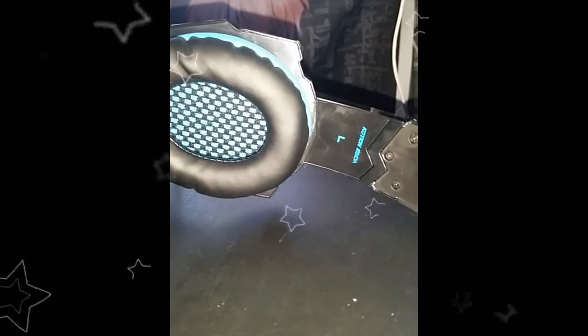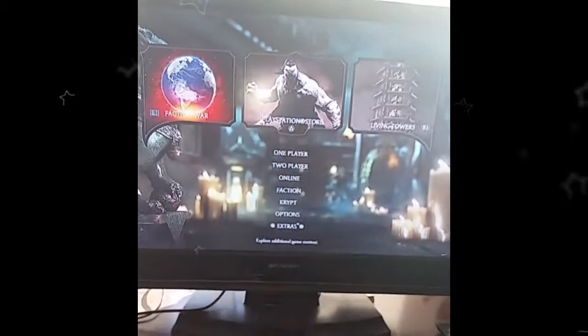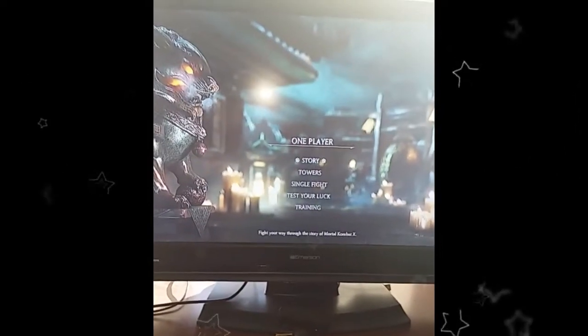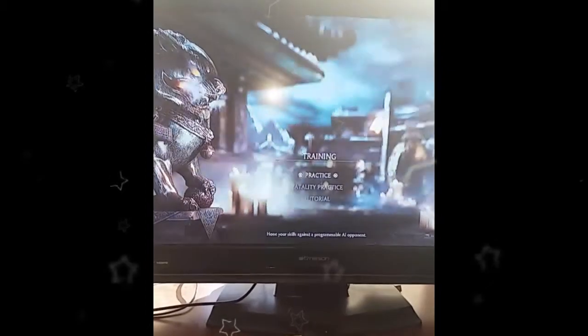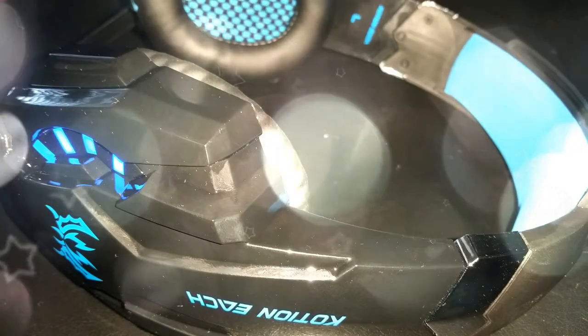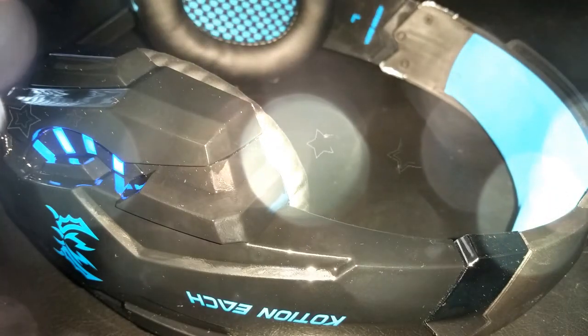It would be great if they could make it compatible with the PC, but I believe they do have a headset that is compatible with the PC, so I could order that one. Here you can see my husband using it on his PlayStation 4 — it works great for the PS4 with the microphone, but I had problems with it on a PC.